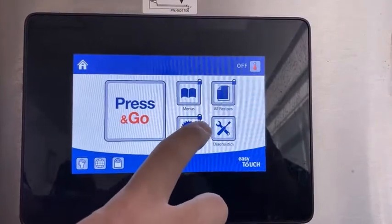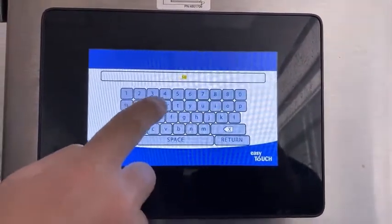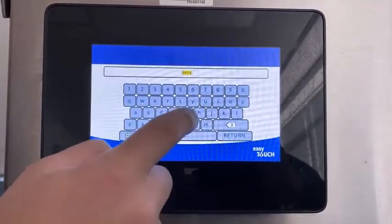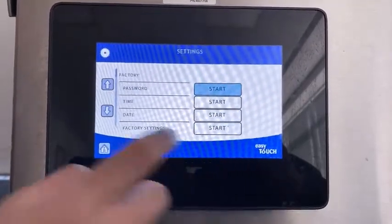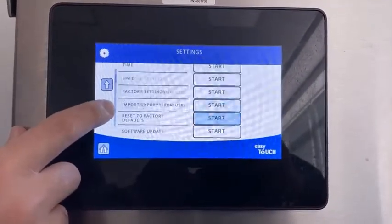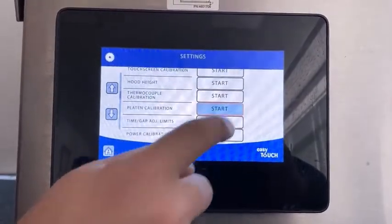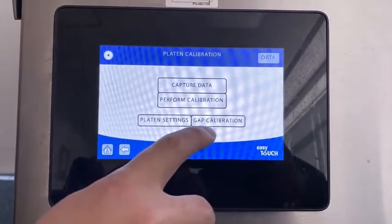GAP calibration. Start by pressing the settings button and enter the password. Then press return. Scroll down until you see platen calibration. Press the start button and now you have the four options. We're going to go to GAP calibration.